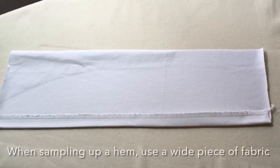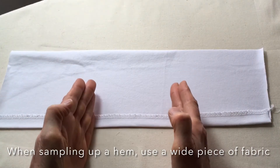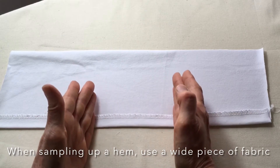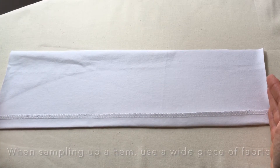If you're sampling up a hem for a garment to see how the settings on your machines work, don't be tempted to sample up a short piece, because stretch can be happening and you don't notice it on the shorter piece. It's much better to sample up a wide piece — then it's much easier to see if something is going wrong.